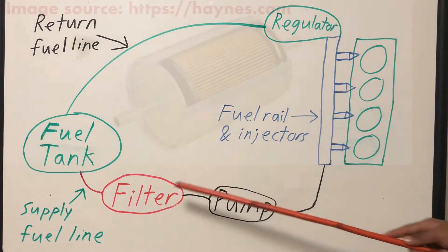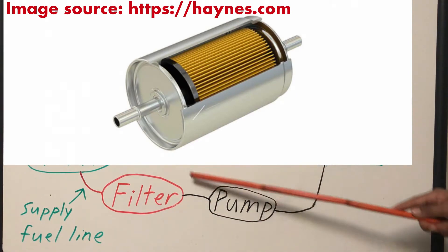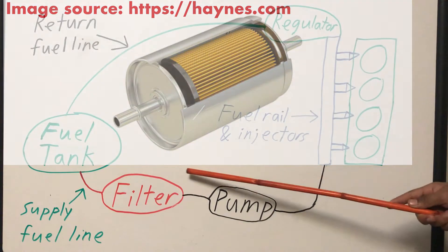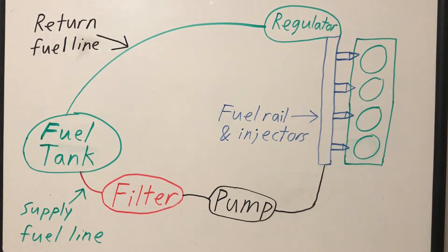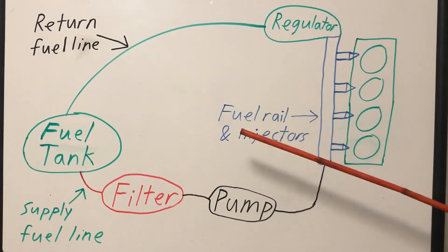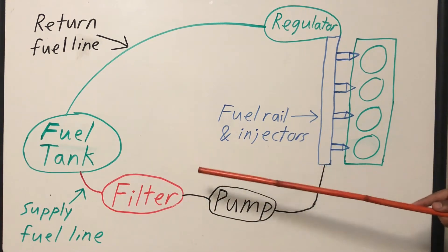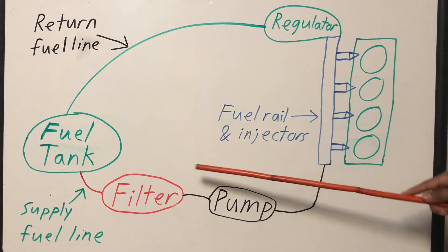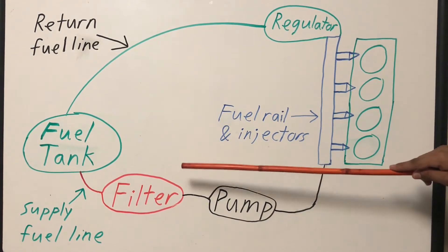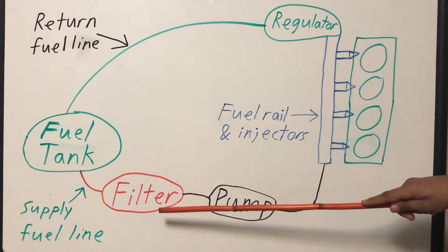Along the way, fuel passes through your fuel filter. Similarly to your engine's air filter, your fuel filter cleans fuel as it passes through, removing any gunk that can get into your engine and cause damage. On an older car with a return fuel system, it's recommended that you change your fuel filter every 40 to 50 thousand kilometers as regular maintenance. Unfortunately, changing a fuel filter is a lot more difficult than changing an air filter.